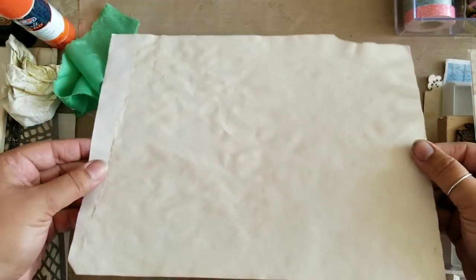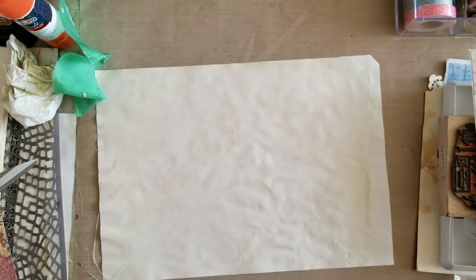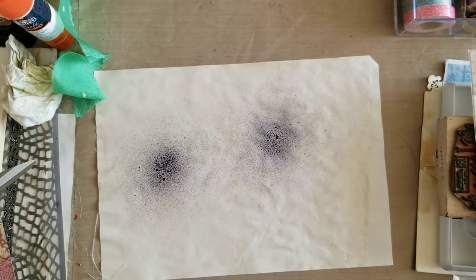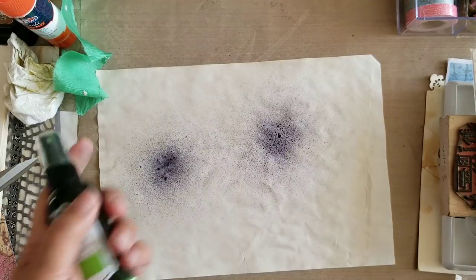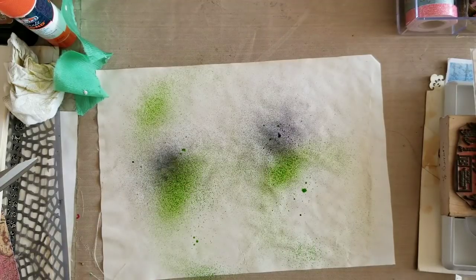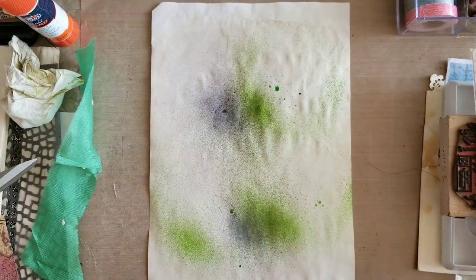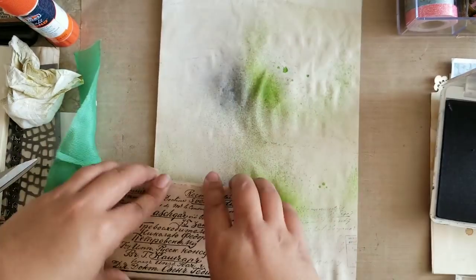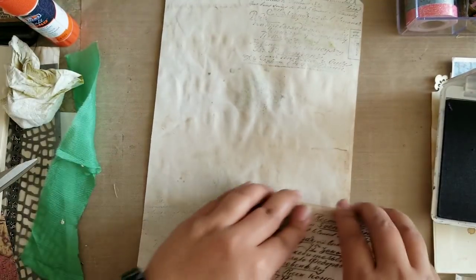Moving on, I'm taking a regular piece of coffee-stained paper and trimming off the torn edge — if that doesn't bother you, you can leave it, but I wanted to cut mine down a little bit. Then I'm going to spray it with a few different Tattered Angel sprays to give it some color on the inside. Next I want to take my script stamp and do a little background stamping, and once that's done I'll dry it down with my heat tool.